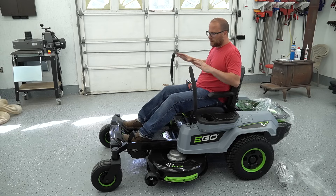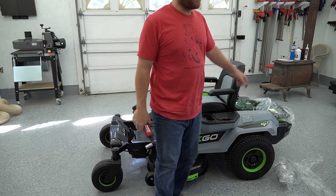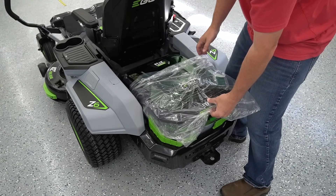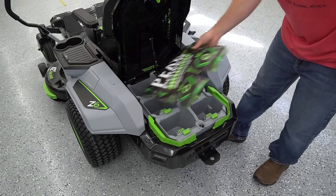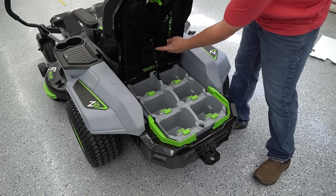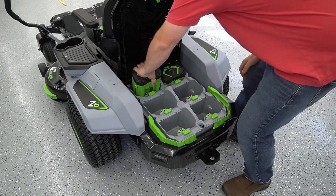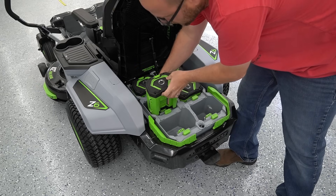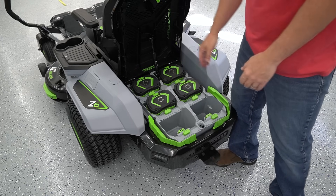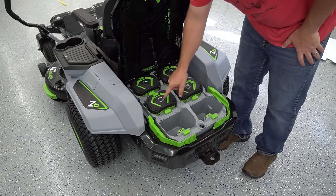Assembly is complete — it was really easy, literally 16 bolts. Now we're going to check out the power supply. Here is the main power compartment — it's got a lid with a hydraulic hinge that holds it up, and we have six spots for batteries. We're going to take the four batteries it came with and slide them right in. Four 10-amp batteries should do two acres, and I have literally two acres. Now we've got to plug it in and charge the batteries because if I hit each button, they are at one percent. Let's check out the charger.